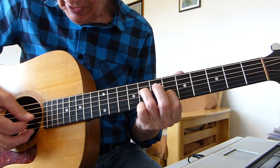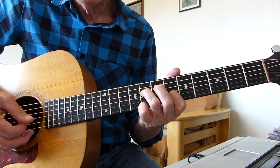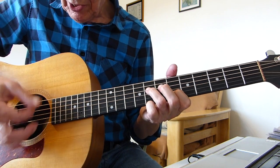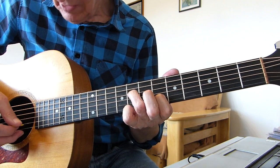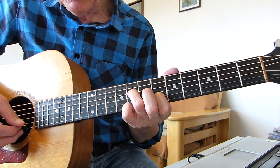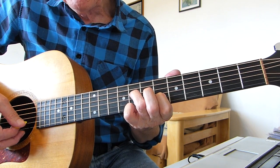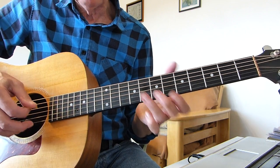So it's string 4, string 2, string 3, and then string 1. What I'm doing is a down pick on the 4th string, then an up pick on the 2nd string, then a down pick on the 3rd string, and then an up pick on the top E string. That gives you a better sound doing it this way.